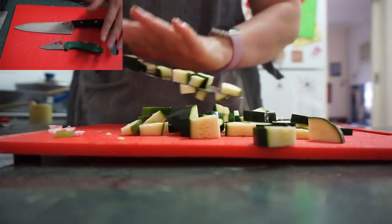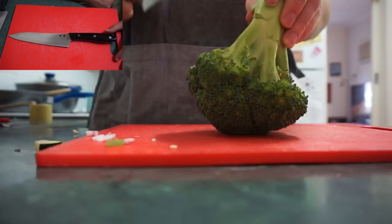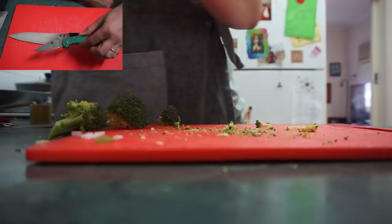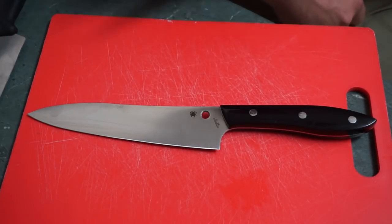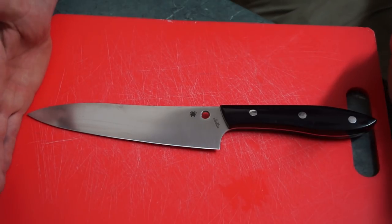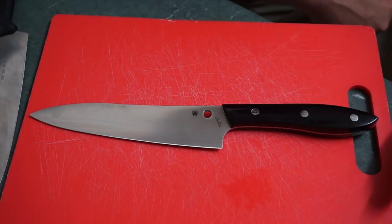There are a lot nicer kitchen knives out there than this, absolutely. But this one is ground well and has good materials — a bit like the Delica, it's ground well, has good materials, does the job really well. You'll be able to get stuff that blows this out of the water, and you'll pay more for it, but this is the basic template for a slightly higher-care kitchen knife.